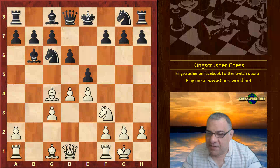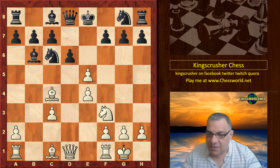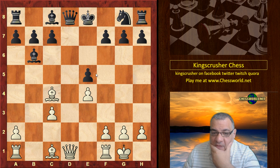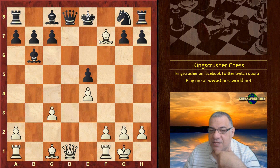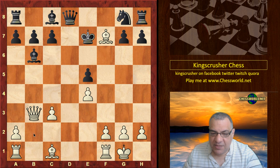We have d6, which is actually a tactical mistake. After takes, Knight takes, Knight takes, d takes — Bishop takes f7, because if King takes then there's Queen takes, so black has to cling on to the Queen. Queen b3, protecting the Bishop, and you'll note that this diagonal is pretty nifty.